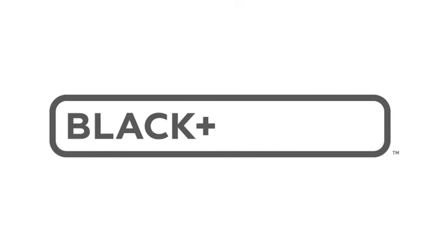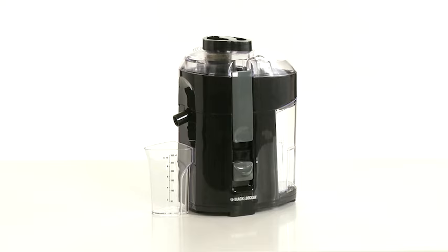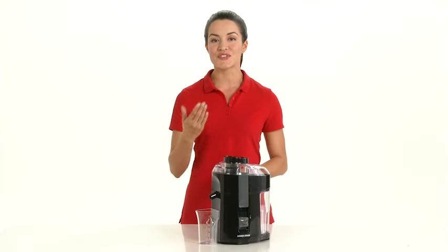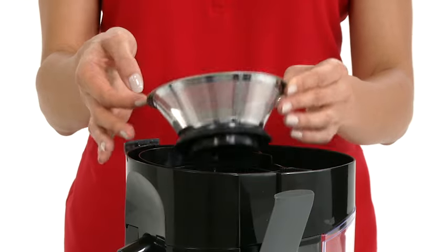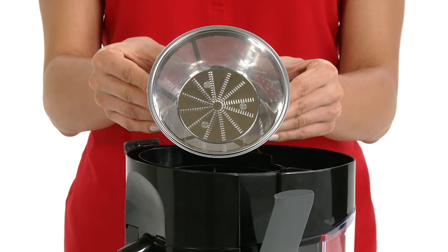Black & Decker New Ideas in Kitchen Science. Health and budget conscious consumers, it's time for a fresh start with the Black & Decker fruit and vegetable juice extractor. The dishwasher-safe stainless steel blades and strainer provide durability and strength. 400 watts of power make juicing simple and easy.